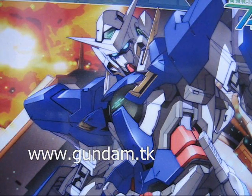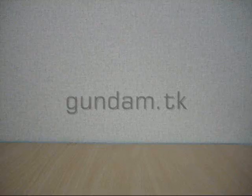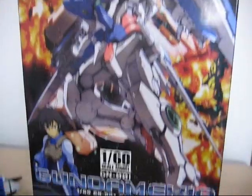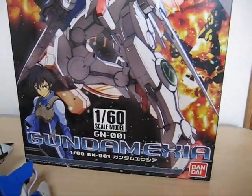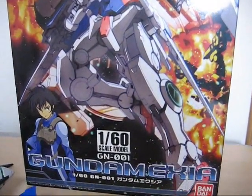Gundam.tk presents Gundam Exia. Hey, what's up everybody? It is Robert184, and I'm here today with a review of the Gundam Exia 1/60th Scale Non-Grade.